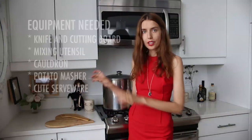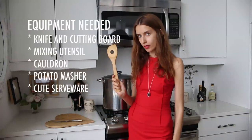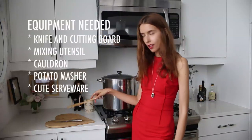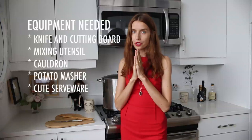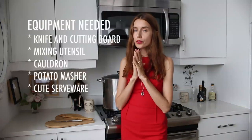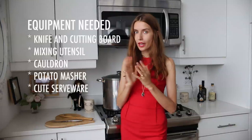So those were our ingredients, and now for your tools, you're going to need a knife, a mixing tool, a cutting board, and a beautiful cauldron. And don't forget a potato masher. You're also going to want beautiful little tea cups or something to put your dessert into at the end.